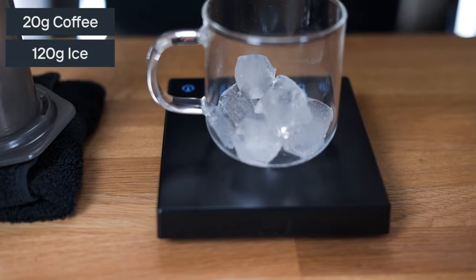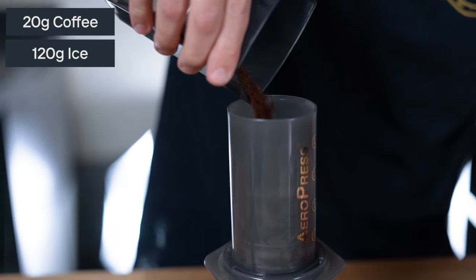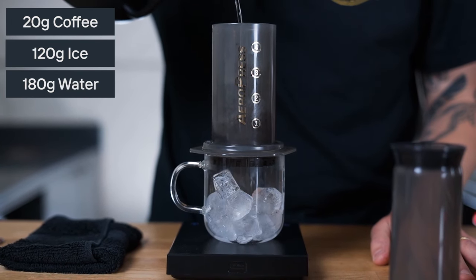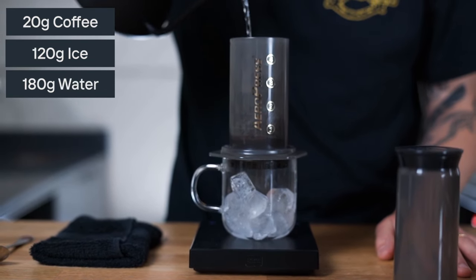You want to add 120 grams of ice to the cup you're going to brew into and add your coffee into the chamber. Then get nice fresh boiled water and add 180 grams of it onto the ground coffee.